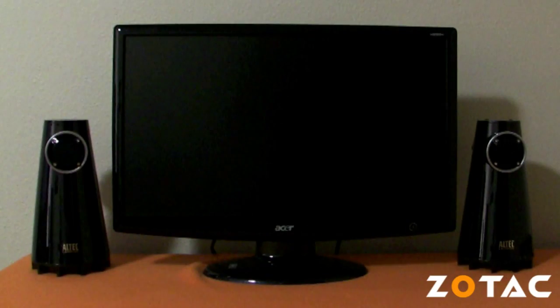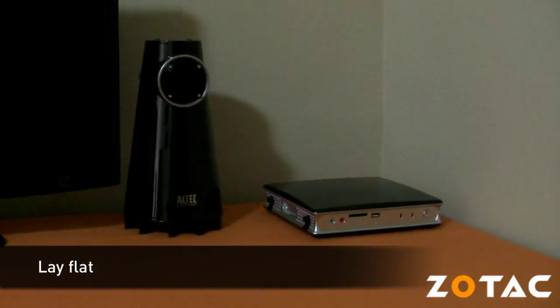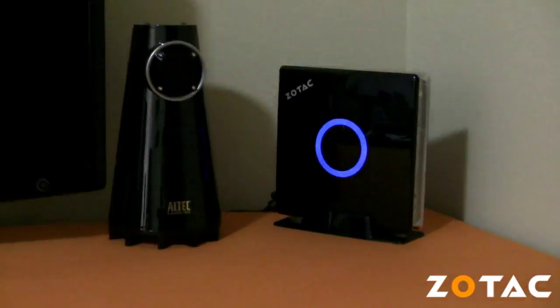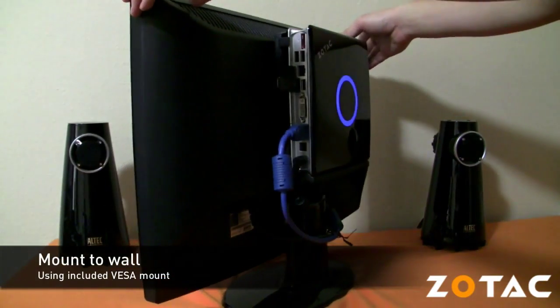Once you're finished customizing the Zbox you'll need to decide how to position it. The Zbox can be positioned four different ways: you can lay it flat on a surface, stand it up using the included stand, secure it to the back of an LCD monitor, or mount it to a wall using the included VESA mount.